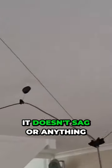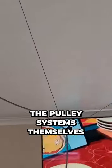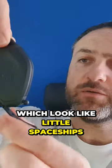It doesn't sag or anything — I do like it. And then we've got the pulley systems themselves, which look like little spaceships.